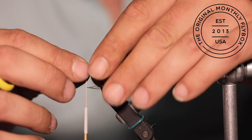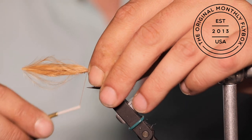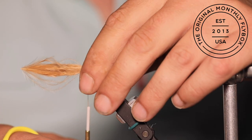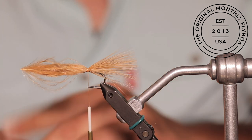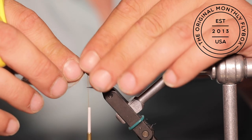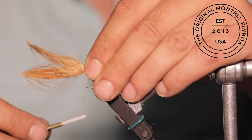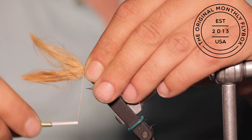You want approximately a shank length of marabou hanging off the back of the fly. Once you have measured that out, tie it in by making a couple loose wraps and then pull it tight. If need be, add an extra clump of marabou if it is not as full as you would like.